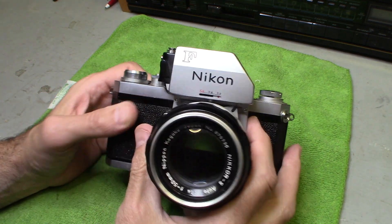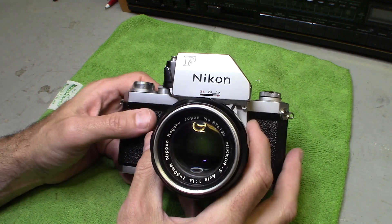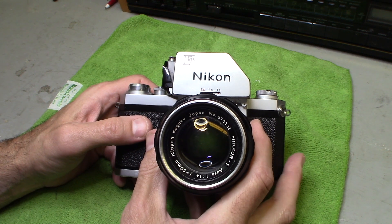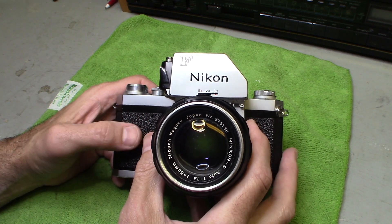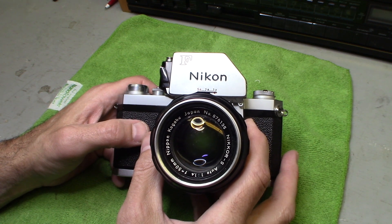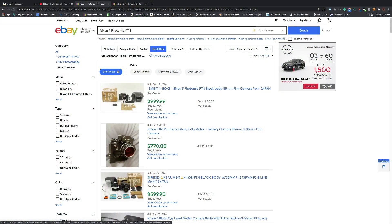Here's the fun part — I got this camera at an estate sale. I asked the gentleman how much he wanted for it, and he said 'Can you do five?' I thought he meant $500. He said 'Five bucks.' I said sure.